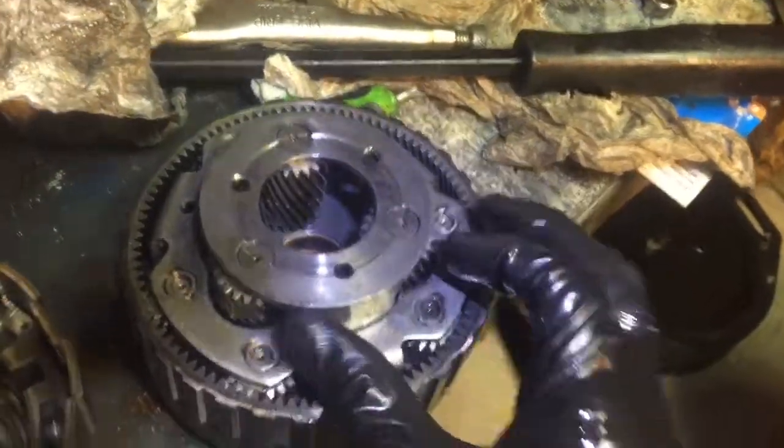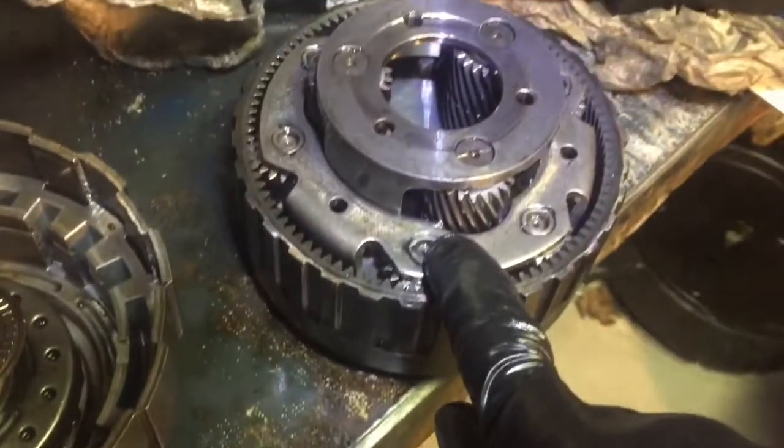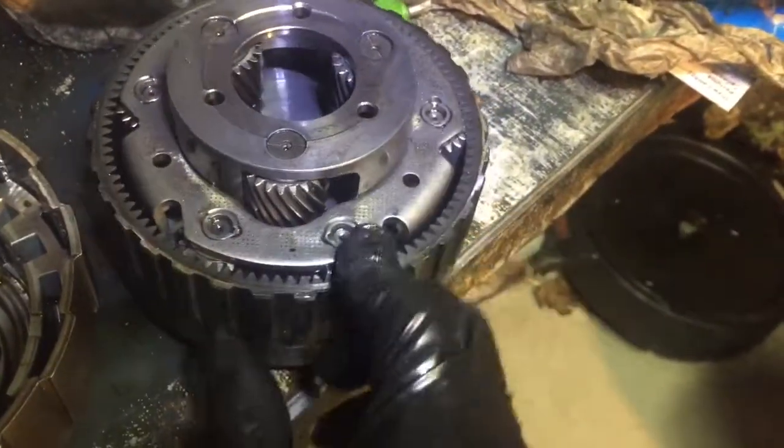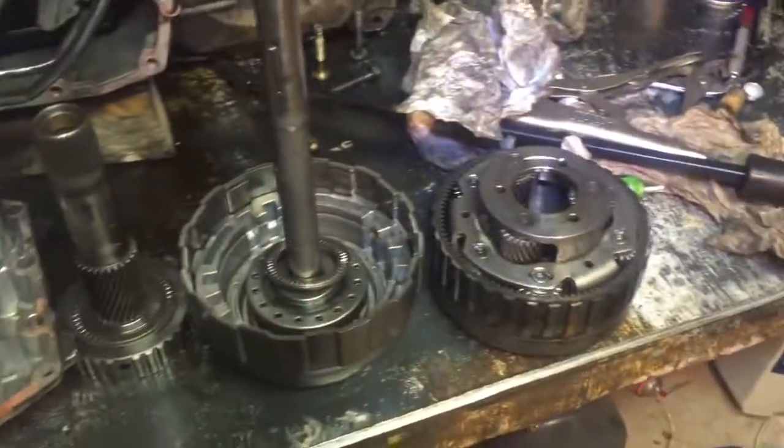I just don't think this transmission is strong enough for 400 foot-pounds of torque. You can see right here where this metal is sticking up into the gear, and all the gears are jammed in place and can't move. That's the issue, so let's see if I can fix that.